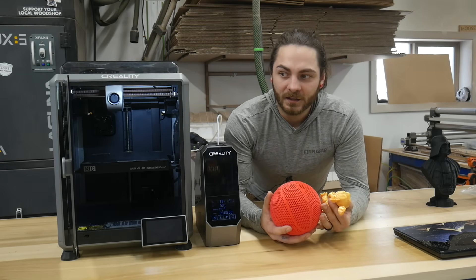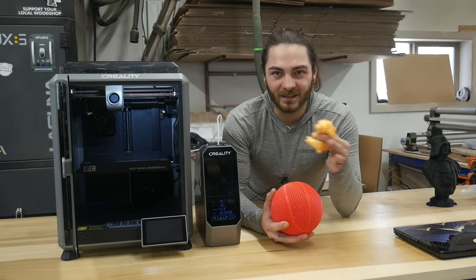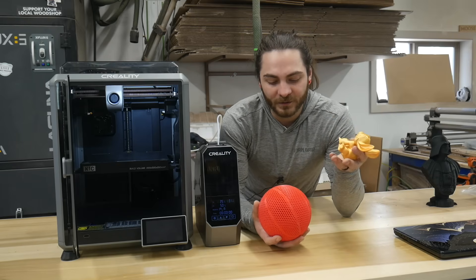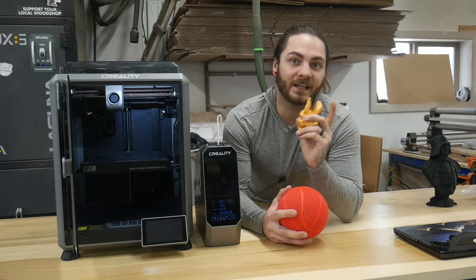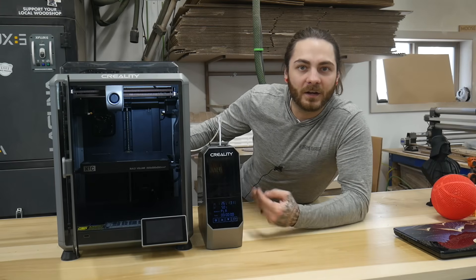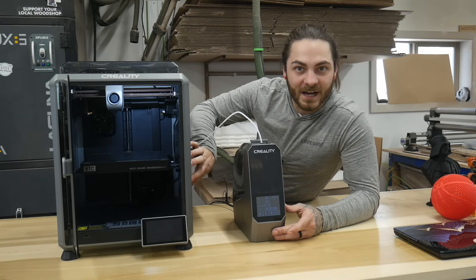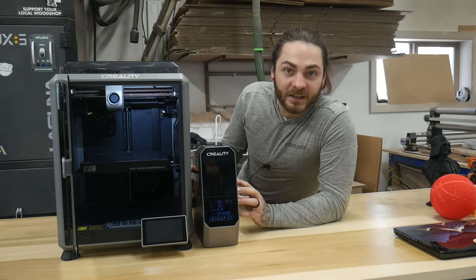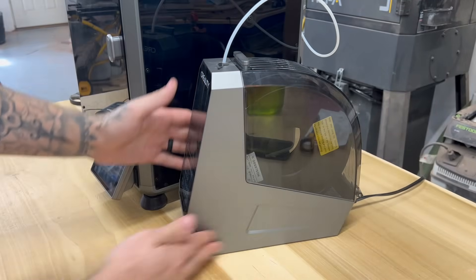Speaking of Orca, I'm not a fan of the Creality print software - it's just not for me. I didn't like it, it gave me troubles. Some people like it, that's great. I switched to Orca and never looked back - personal preference. Try it out, if you don't like it, Orca is great. It has the K1 profile and I run the K1 profile with the K1C printer with no issues. Everyone complains about the filament holder on the back - they do offer the file now to attach it to the side, you just print it yourself. I've just been running filament off the side of my printers against the wall, which works great.